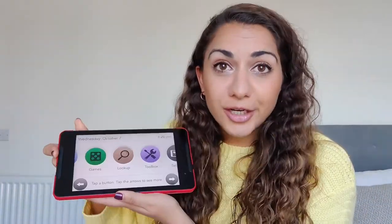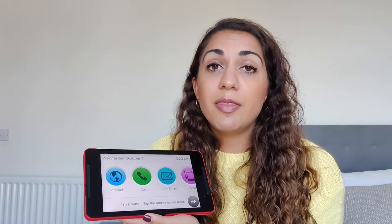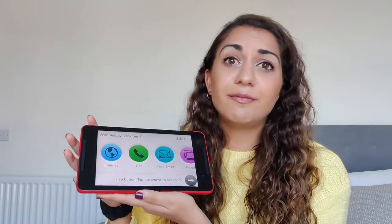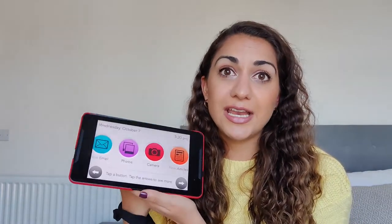In terms of how it actually works, it comes with an app which your loved ones, friends and family can download. Through that they can add contacts for you onto the tablet, they can message you, and they can video call you. It does have a camera both front and back facing, which you can use for photos and videos. It's a really nice and easy way to stay in touch — they can log onto the app, send you a message or a photo, and manage your contacts without you having to faff around downloading things.